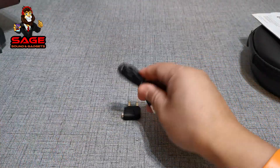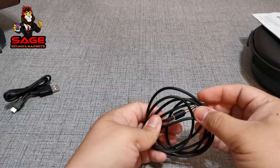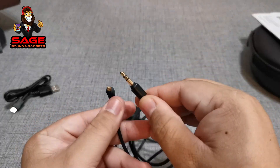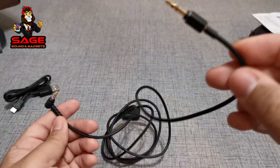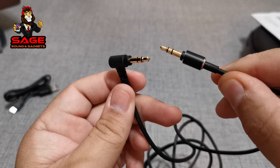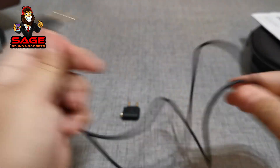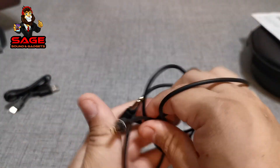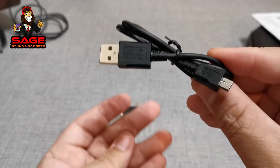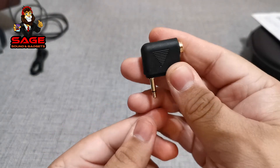Let's check the accessories. We get a charging cable — this is a generic cable. We also get the auxiliary cable. This one looks nice but it's still a generic cable with no branding logos. They are gold plated and they seem okay. This is actually one of those nice soft cables, so I'll give them kudos for that, even though it's not a branded cable.